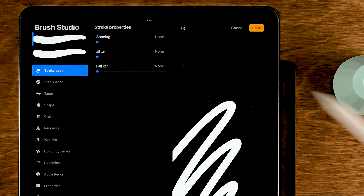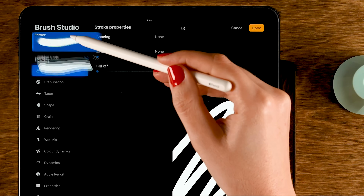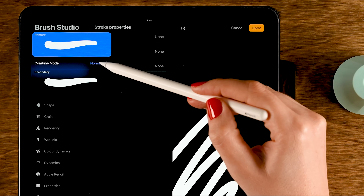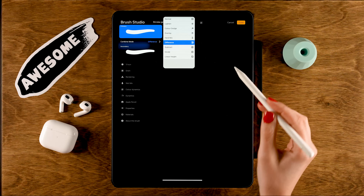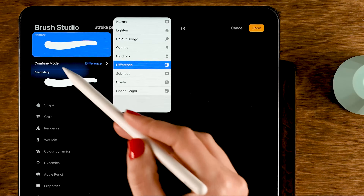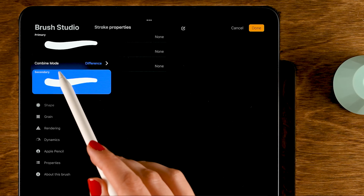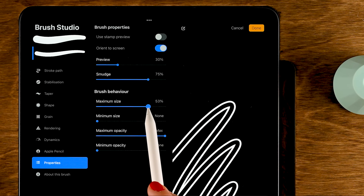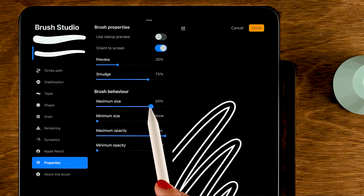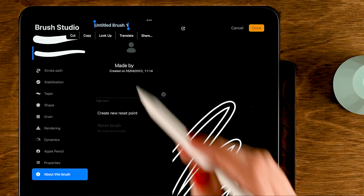Tap the new combined brush and you'll see both brushes listed inside. Tap the second brush and change the Combine Mode from Normal to Difference — this means the brush stroke shows the difference between the two brushes. Since both brushes are currently identical the difference is zero, so there's no visible stroke. To fix this, select the secondary brush, go to Properties, and turn down the maximum size to around 60 percent.